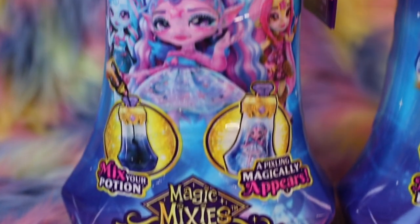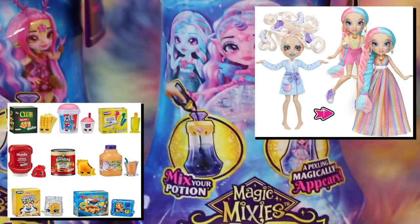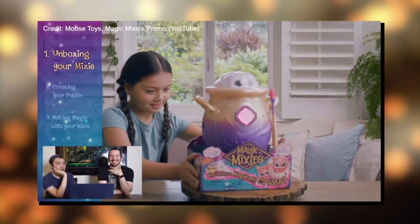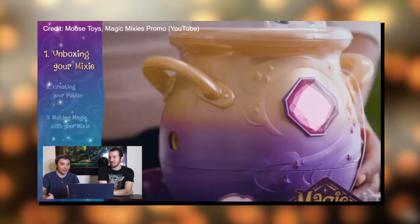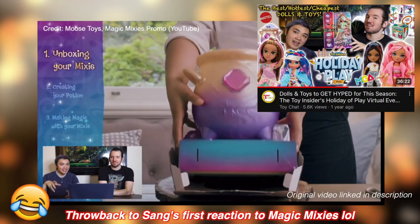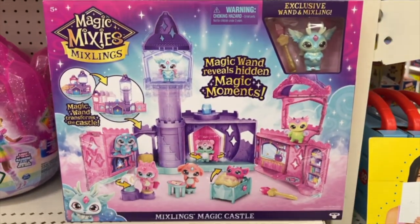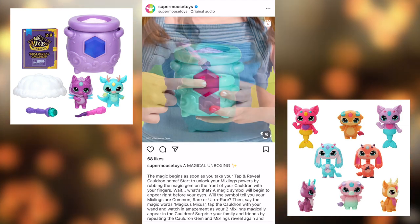Today we'll be reviewing a brand new line of poseable fashion dolls from Moose, the creators of Shopkins and FailFix. If you've strolled down a toy aisle any time the past few years, you may already be familiar with Magic Mixies, a series of enchanting critter plushies that are magically revealed in bejeweled cauldron playsets. They were one of the hottest and fastest selling toys that holiday season, and since then there have been other additions to the series, like Mixlings minifigures.